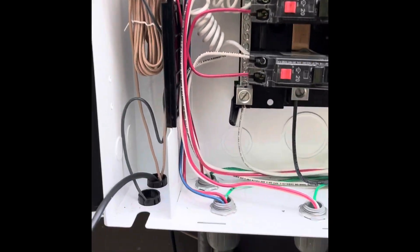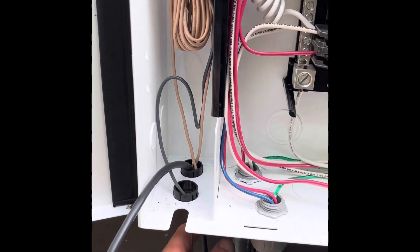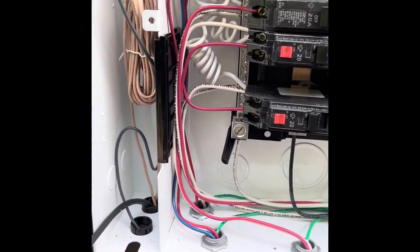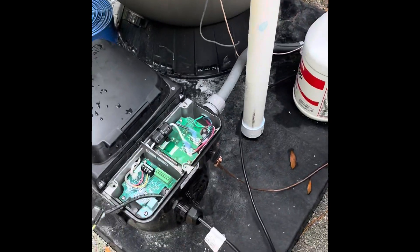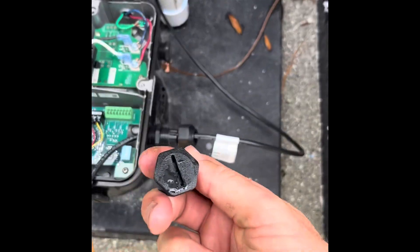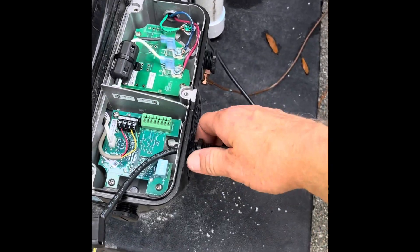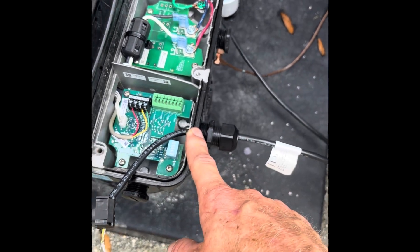We're going to connect this communication wire that I've already run — just run it up through this little hole. This is going to connect up here at this little plug, and run the communication wire back down here into the back of the pump. I had to take out one of these plugs, and this little fitting that the wire goes into comes in the baggie with the wire.